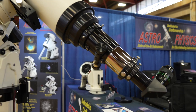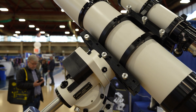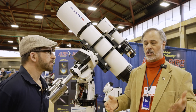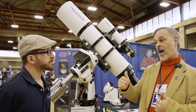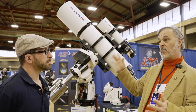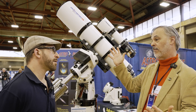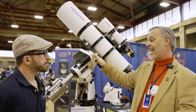It's riding on top of the brand new 1150 GTO, the successor to the 1100. For those unfamiliar with Astrophysics, we have the Mach 2 — our 75-pound capacity absolute encoder mount — then the 1100 series, our most popular mid-range mount, and the 1600 over on the table for the largest instruments. But the 1100 series is by far the most popular.